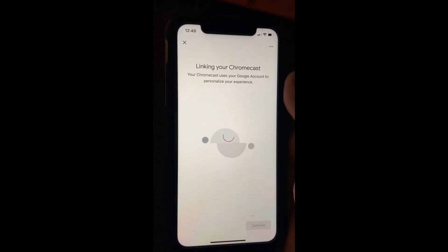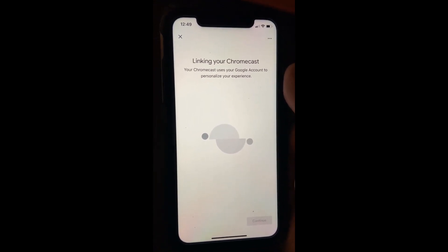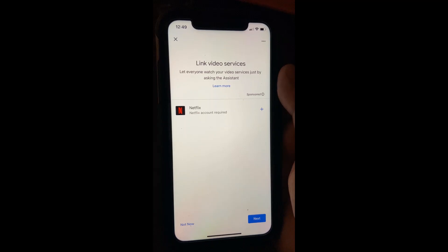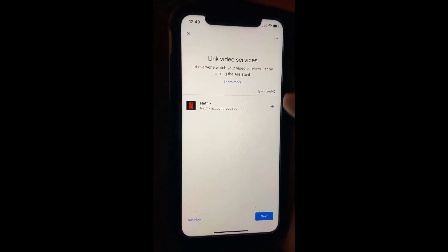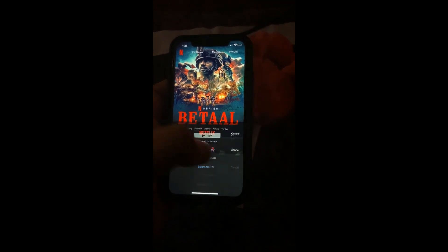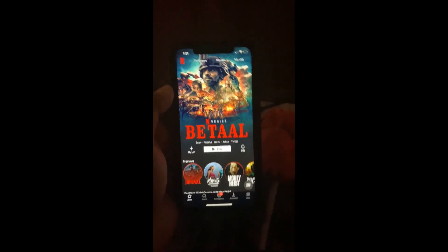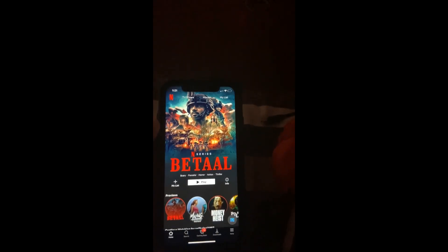The next step is linking your Chromecast to your home device. As an additional option, I can set up a Netflix account which I can cast on my Chromecast, so I'll add that account. You can see there is an option coming in — we are connected to the device. I just select 'Bedroom TV', which is the configured device.